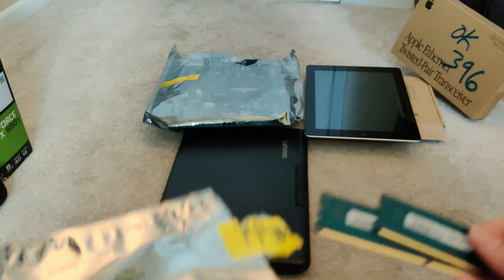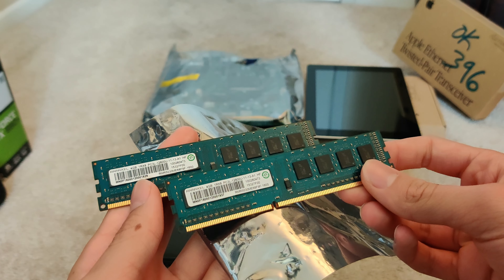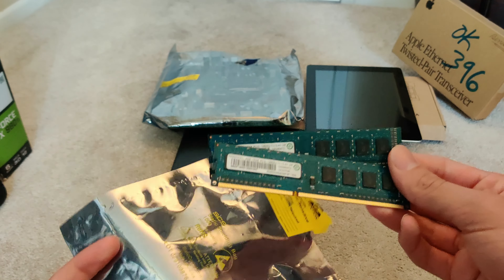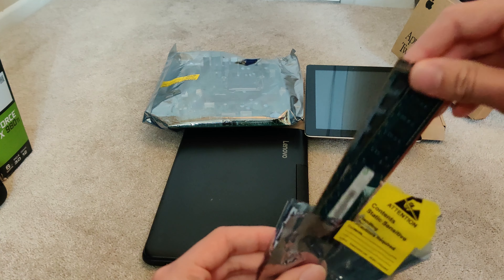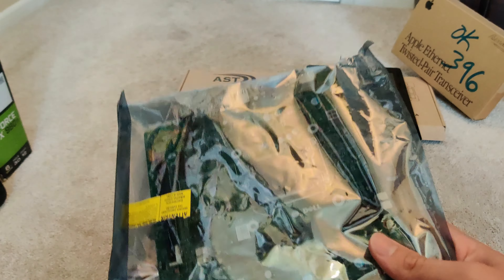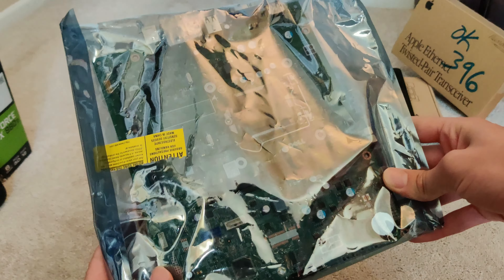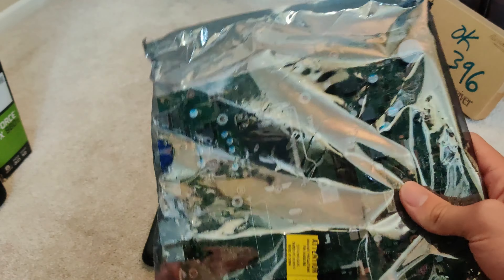We have 8GB of DDR3 RAM — it is 12800U, which is not the highest spec, but it is still extremely usable as I use DDR3 all the time. Next thing we got is this Dell motherboard. It is either LGA1155 or LGA1151 — I'm not sure as I haven't taken it out yet — but this is definitely usable.